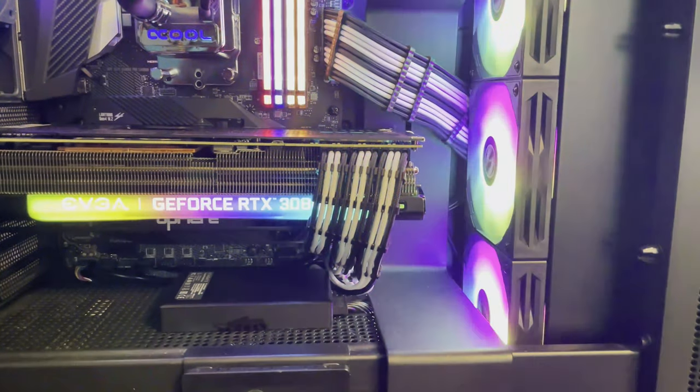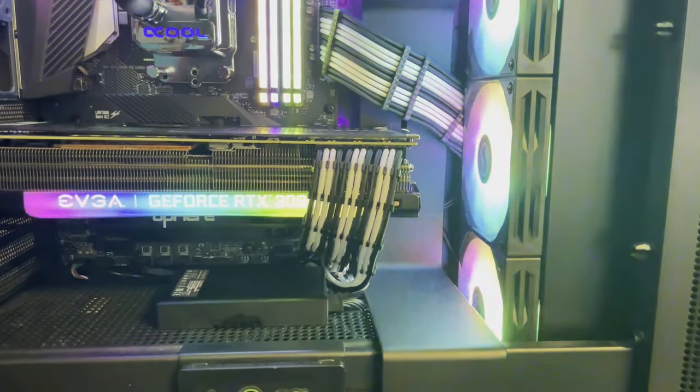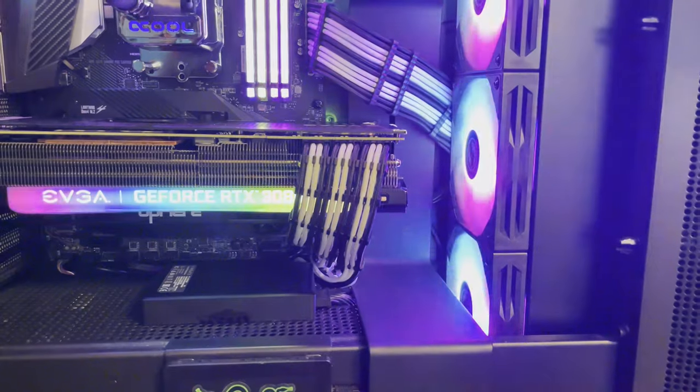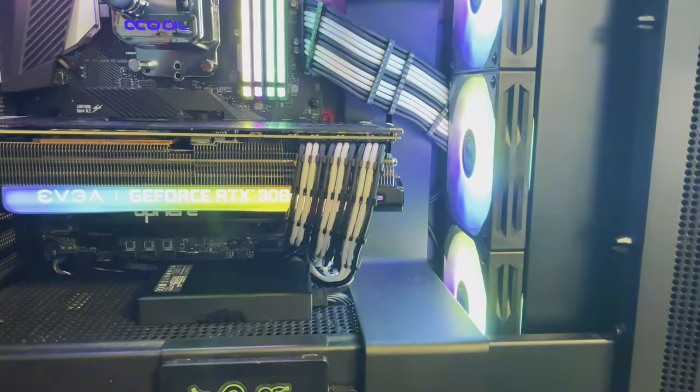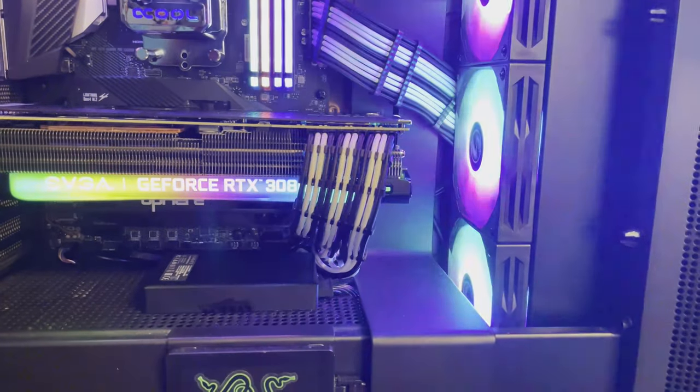Horizon Zero Dawn — the 3080 got 111 to 113 FPS. The 3080 Ti got 120 to 123 FPS. Still a good improvement.